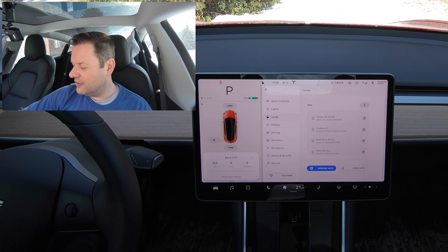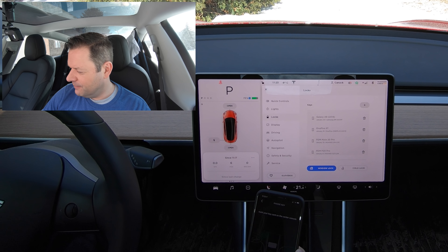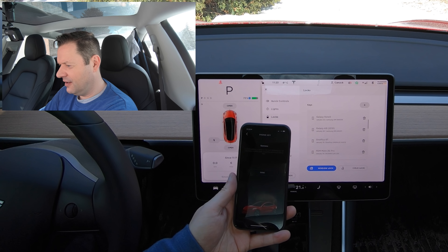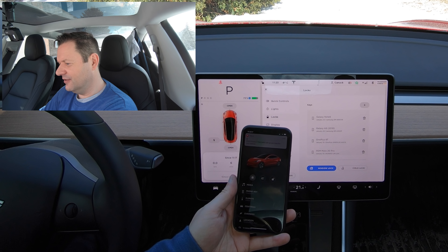Now I'm going to show you that I'll be able to add this phone, now that I've deleted one. I'm going to take the card and put it on the console. And now you can see I've been able to add this phone.